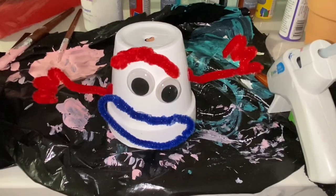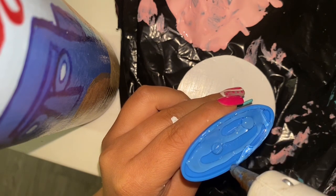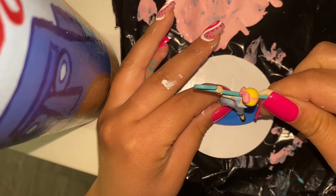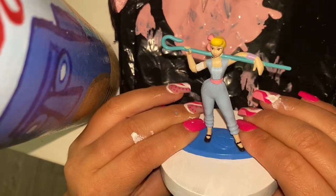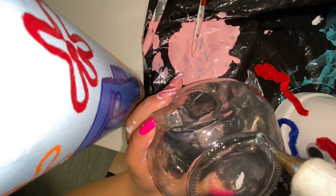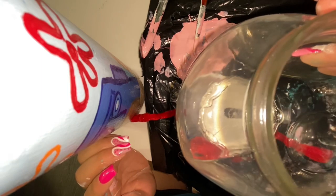And this is how it turned out. I painted the lid white. I couldn't find a Forky action figure, so I just used the Bo Peep action figure. I hot glue gunned the jar onto the planter.